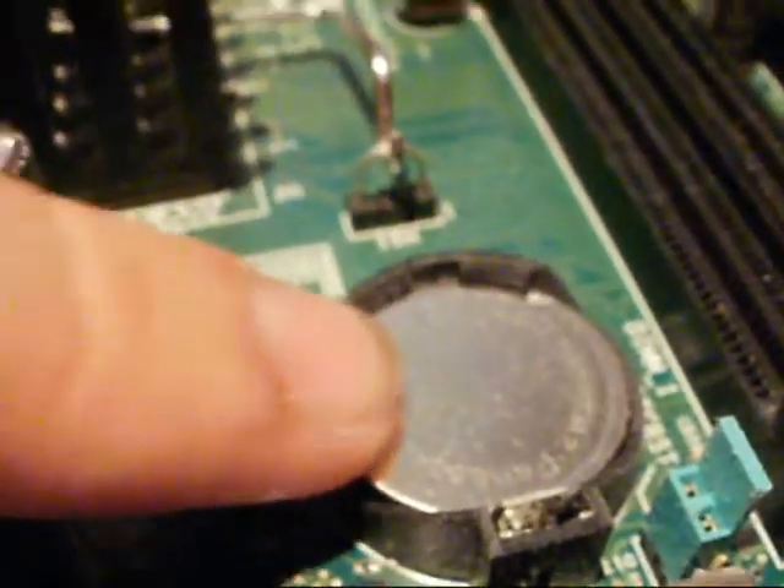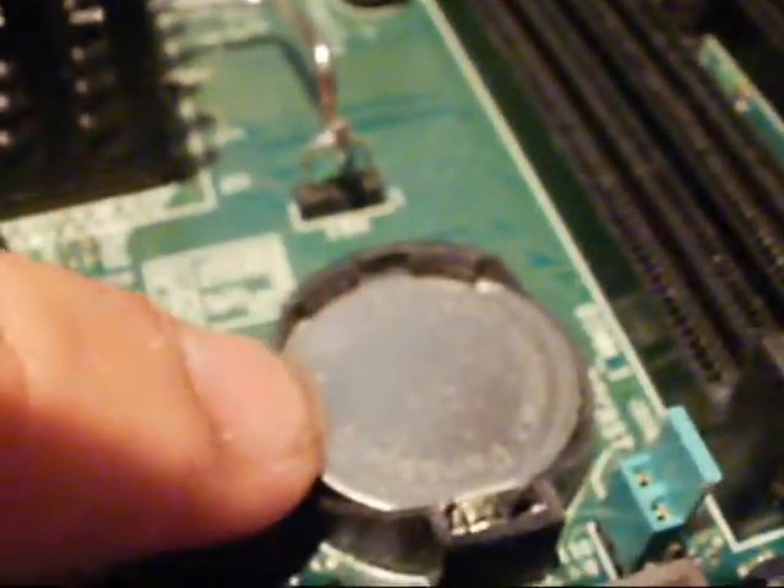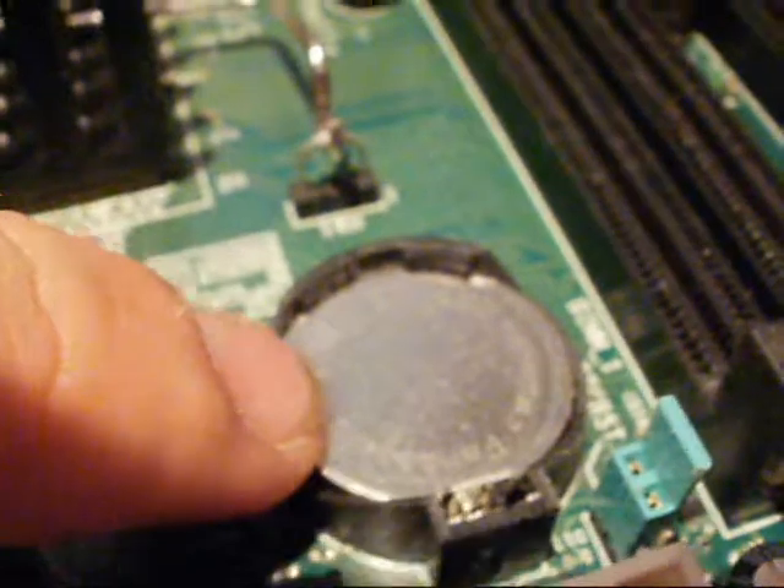We've got the battery on the motherboard. This is what keeps the BIOS clock ticking. If you want to reset the BIOS, that's what you do — you take this little battery out. It runs for years, so you don't need to replace it that often, but it does happen, rarely.